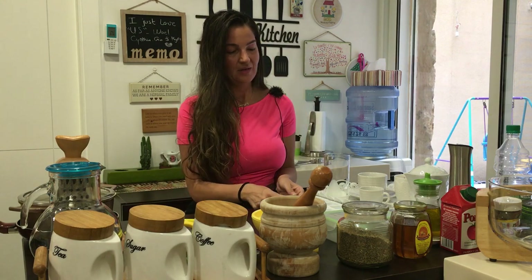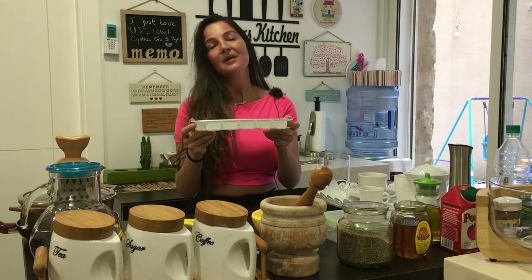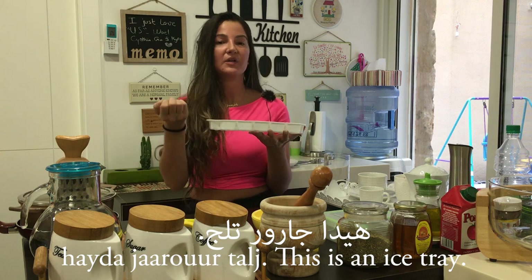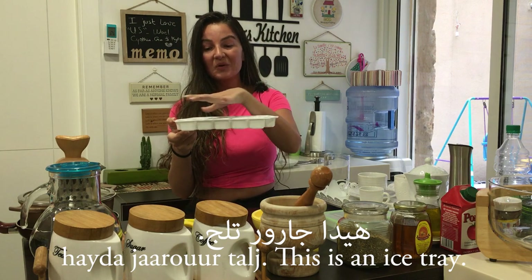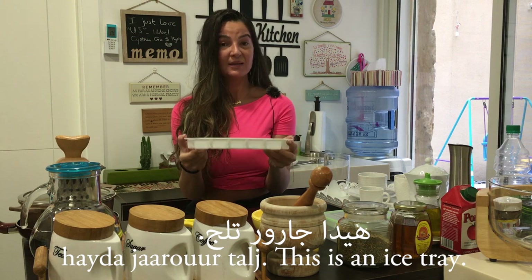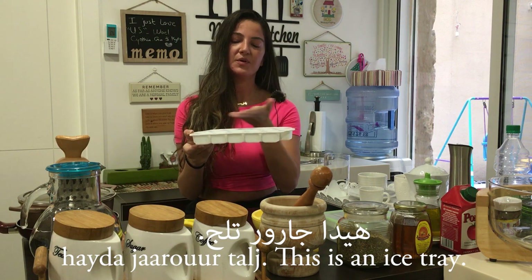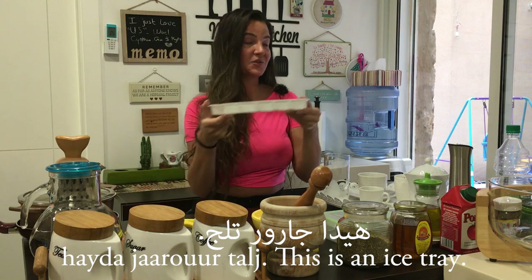This is the one that you put your ice in — you freeze your ice. We say Hayde jarur talj. Jarur in Arabic means drawer — like a kitchen drawer or the drawers in your room. But when it comes to ice, we also call this a drawer. Talj means ice; it also means snow, but in this context we mean ice. So, Hayde jarur talj.